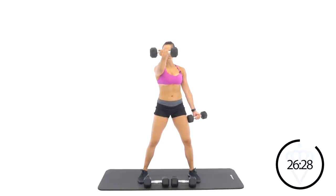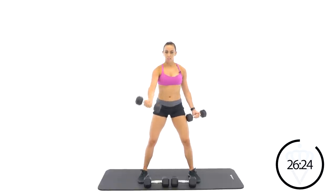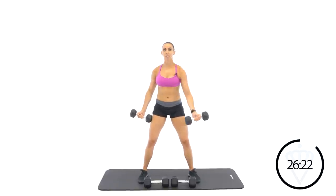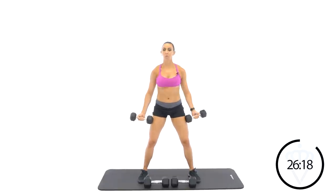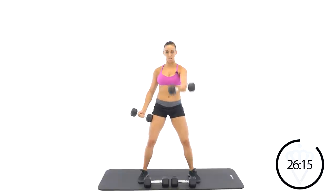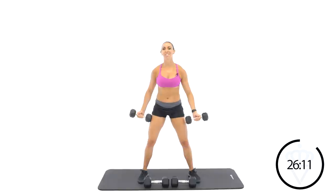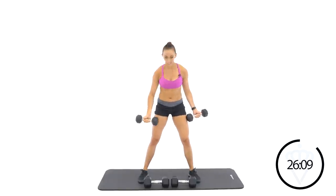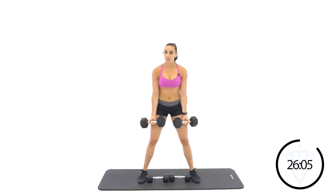Let's go — right in front of your face and switch. Keep your palm facing the ceiling. Don't let your torso rotate, just keep it nice and straight. Rest. Back to the bicep curls — that was the end of round one. We've got four rounds through the circuit.